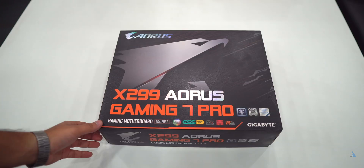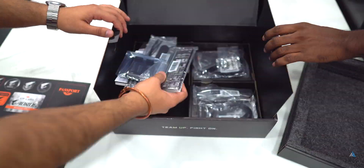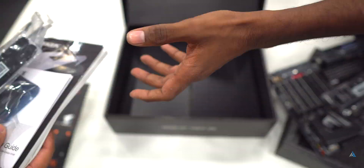You might be scared holding this because it's almost 1 lakh rupees — I won't drop this, it's my life on the line. But you get a lot of performance with 18 cores and 36 threads. In order to use something like this you need a good motherboard which can handle almost all of this. Today's video features the X299 Gaming 7 Pro motherboard which has really good performance and allows you to overclock the CPU — we couldn't do that because of time constraints.